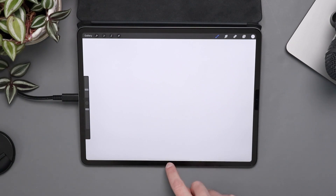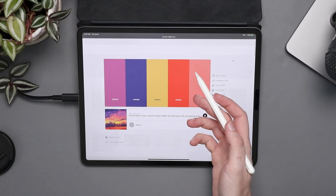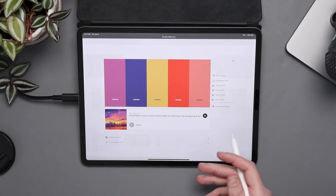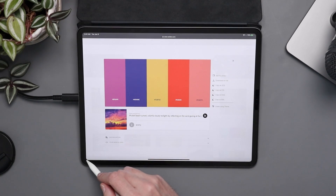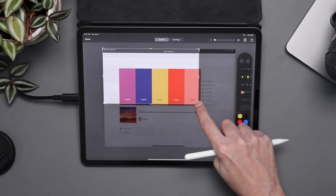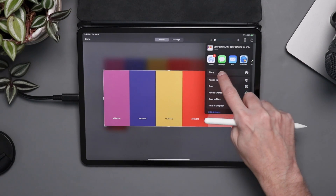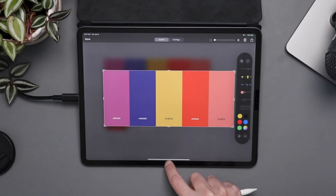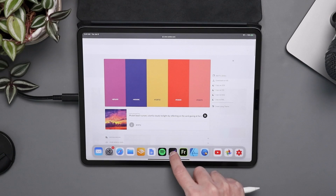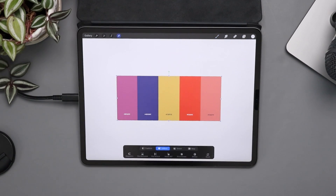First thing I want to do is find a nice color palette. There's a million ways to do it — you could make it up yourself. For me, I just went over to color.adobe.com and grabbed one. From this, I'm just going to use my iPad to do a screenshot, move these in so I can grab this color, come up to here, and say copy.